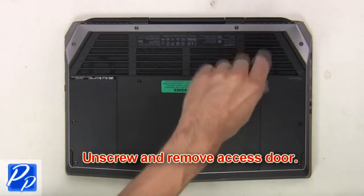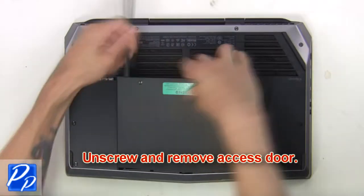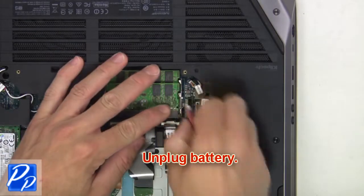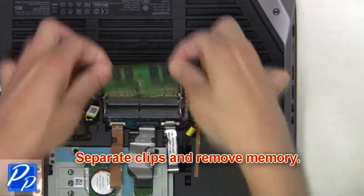First, unscrew and remove the access door. Now unplug the battery, then separate the clips and remove the memory.